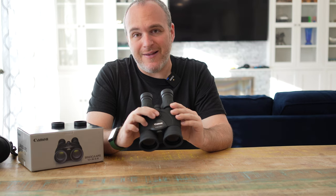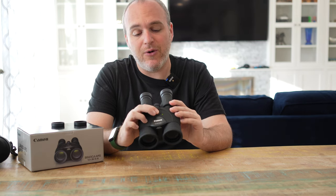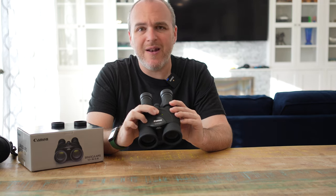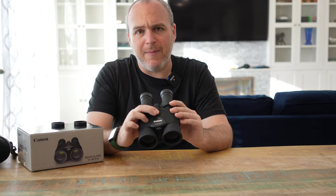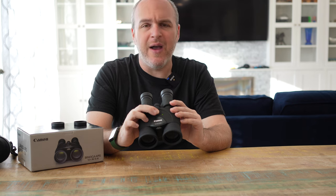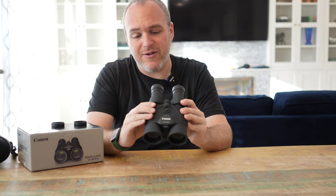It's not like the 15x one where you get some extra time — if you press it and let go, it turns off the image stabilization. So you do have to press and hold. Something to be mindful of is that the 15x18 and the 10x42s give you a time period where you don't have to hold the button. The 12 is more like the 10x — you do have to hold the button.